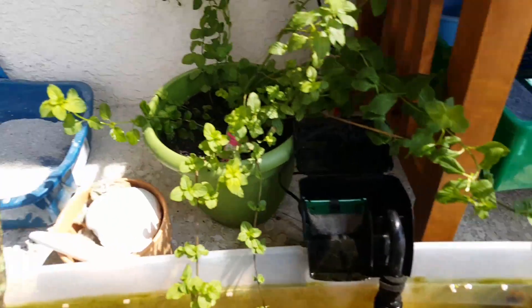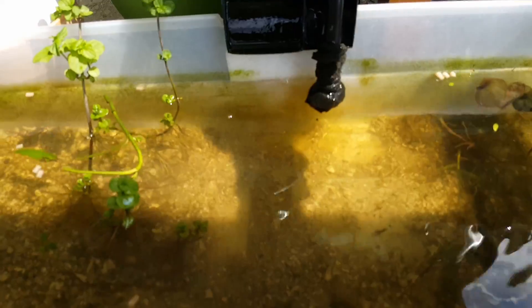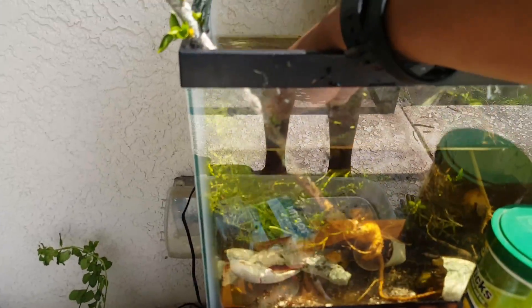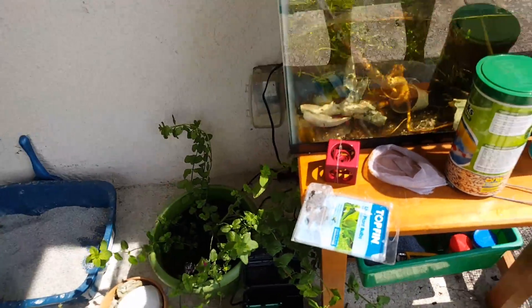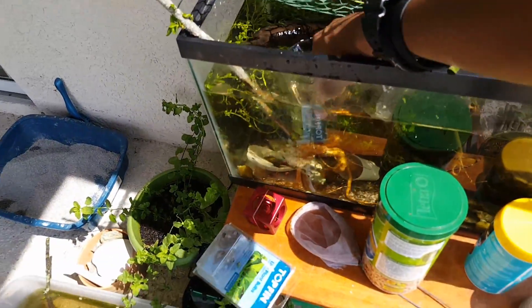I have a little betta cup that the betta came in with. The water is a little dirty but that's okay. Now we'll go ahead and move to this big cleaner one.